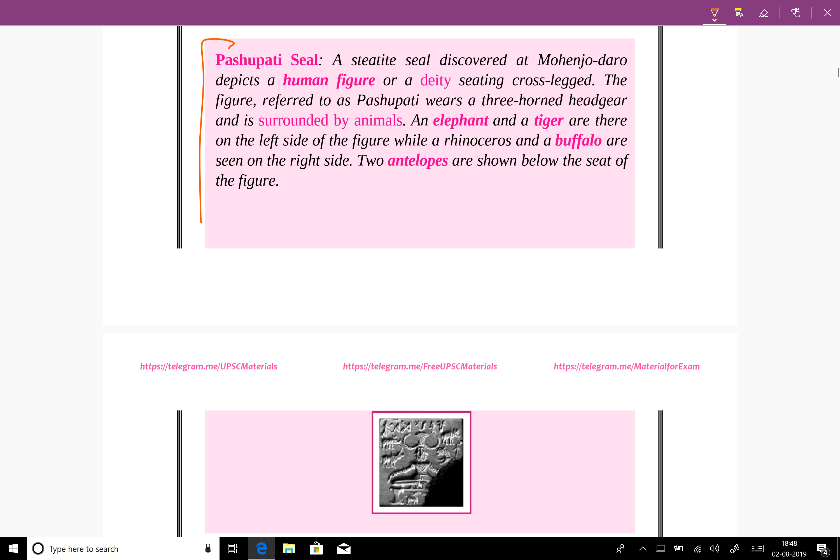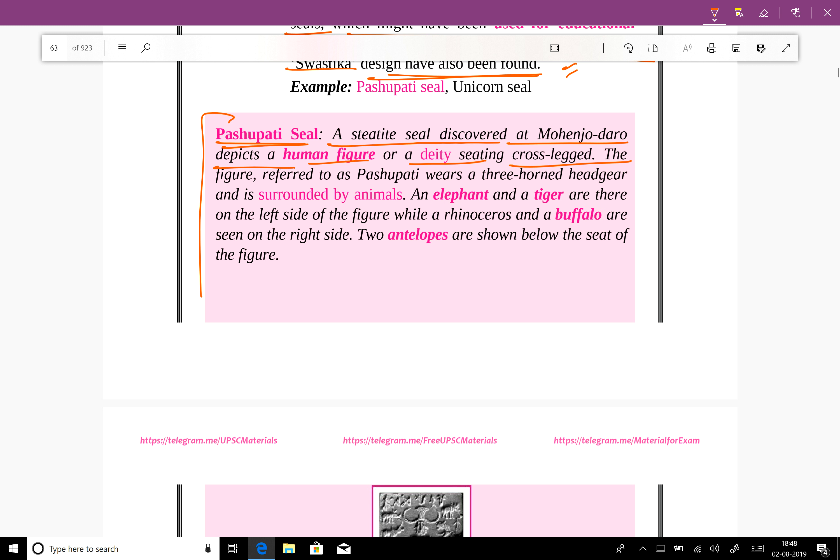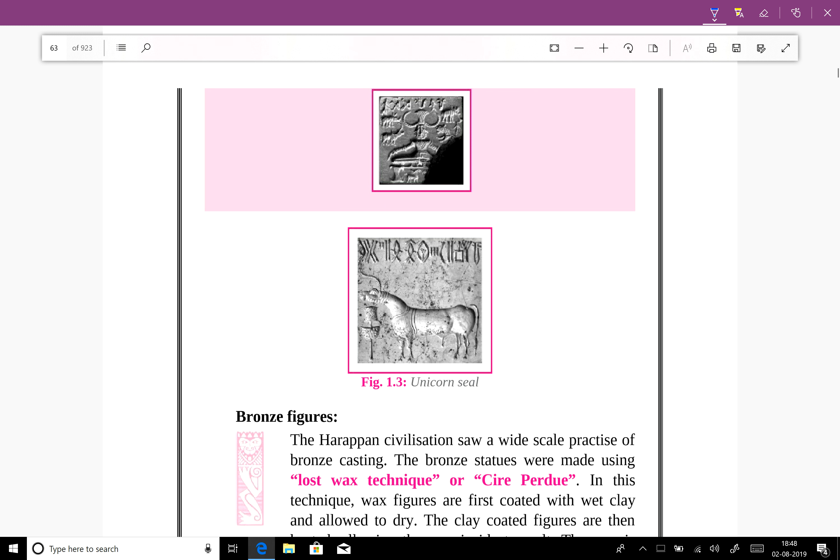Here is the Pashupati seal. A steatite seal discovered at Mohenjo-daro depicts a human figure or deity sitting cross-legged. The figure, referred to as Pashupati, wears a three-horned headgear and is surrounded by animals — an elephant, a tiger, and three others on the left side, while a rhinoceros and a buffalo are seen on the right side. Two antelopes are also shown below the seat of the figure. It is important to remember that the Pashupati seal has been found at Mohenjo-daro.